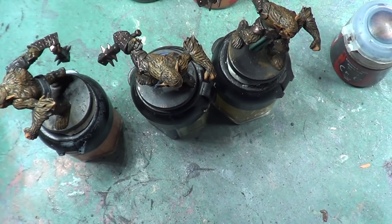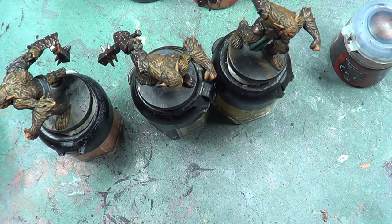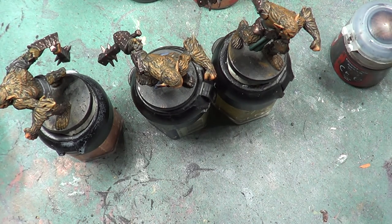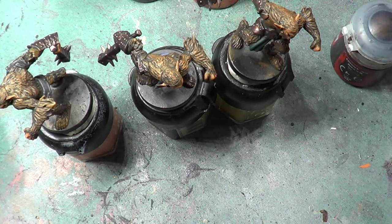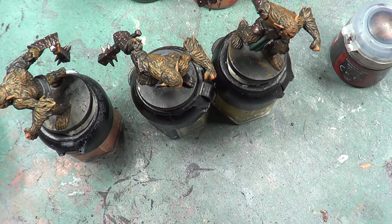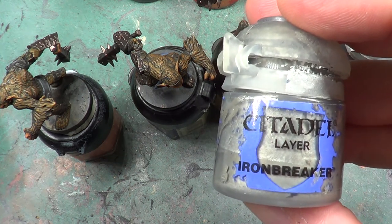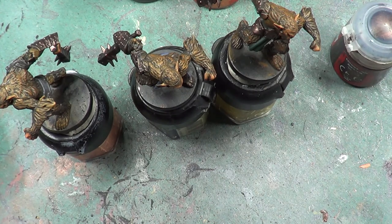Okay, so that's about it. We've given the dry brush on this metal a chance to dry now. So what we're going to do is look for and see if we can find — which I probably won't be able to — but we'll have a try anyway and try to get the Runefang Steel. Not the Runefang Steel — the Iron Breaker. It's actually out here. Must have used it for something. This is the one we're going to be using — I must have used it for the bug burrs.